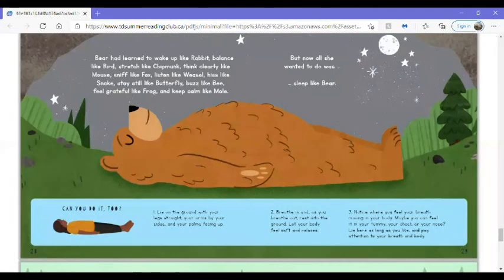Bear had learned to wake up like Rabbit, balance like Bird, stretch like Chipmunk, think clearly like Mouse, sniff like Fox, listen like Weasel, hiss like Snake, stay still like Butterfly, buzz like Bee, feel grateful like Frog, and keep calm like Mole. But now, all she wanted to do was sleep like Bear.